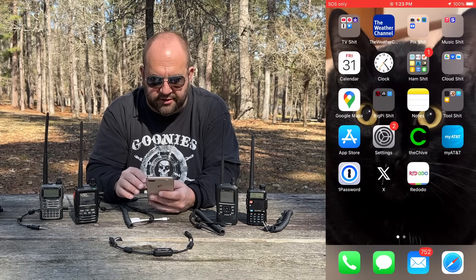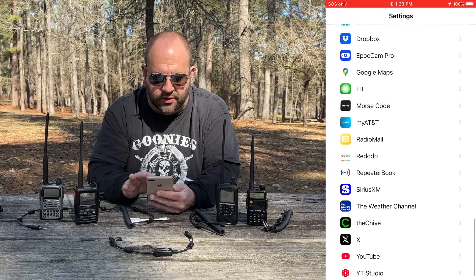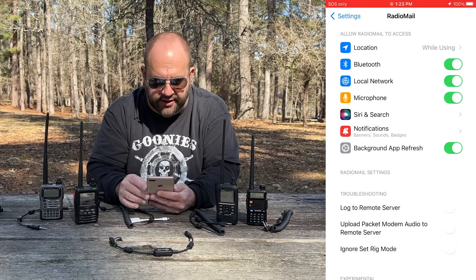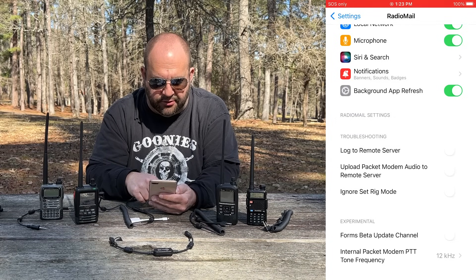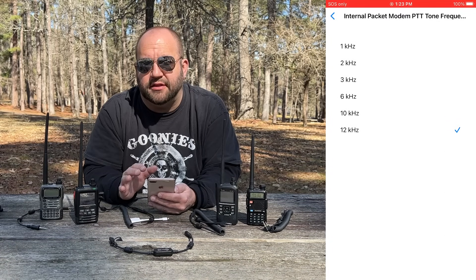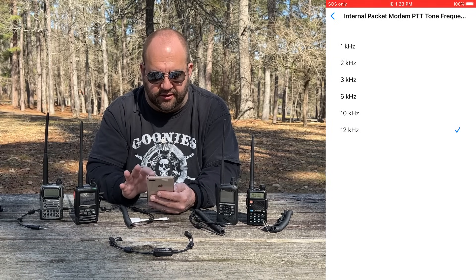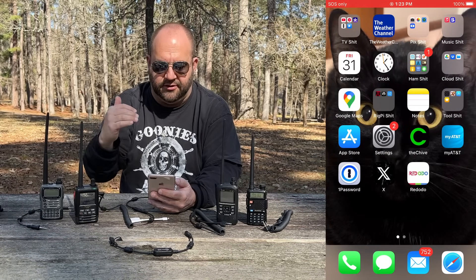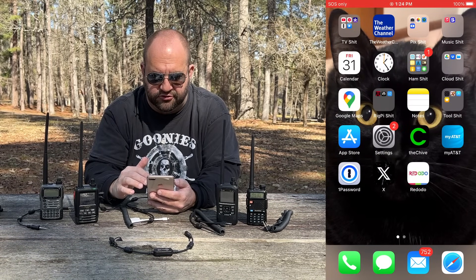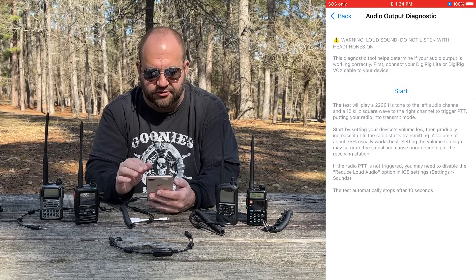One thing we want to make sure we do is go into Settings in iOS, go down to where the apps are, select Radio Mail, scroll all the way to the bottom and see where it says Internal Packet Modem PTT Tone Frequency — by default that's set to 1 kHz. Make sure you change that to 12 kHz. That's going to make it a higher tone than what the repeater or the RMS gateway can hear, so we won't have any problems. If it's set too low, it won't even open up the RMS gateway.